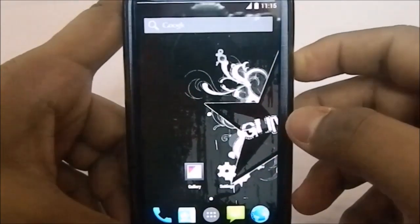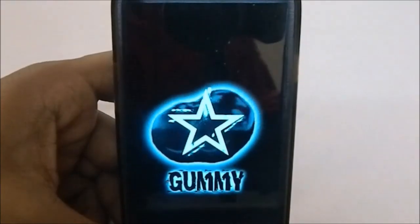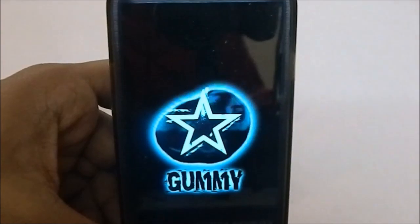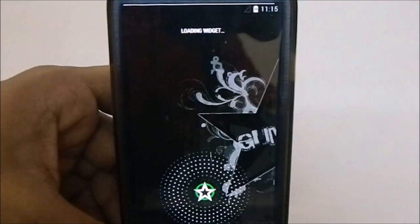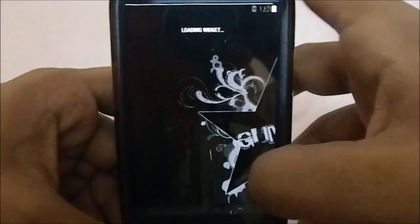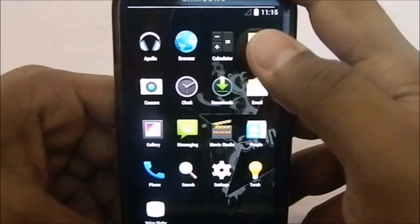Let me show you the boot animation for Gummy ROM — it's a new one, and that really matters to me. I like something different every time, and this ROM does provide that.